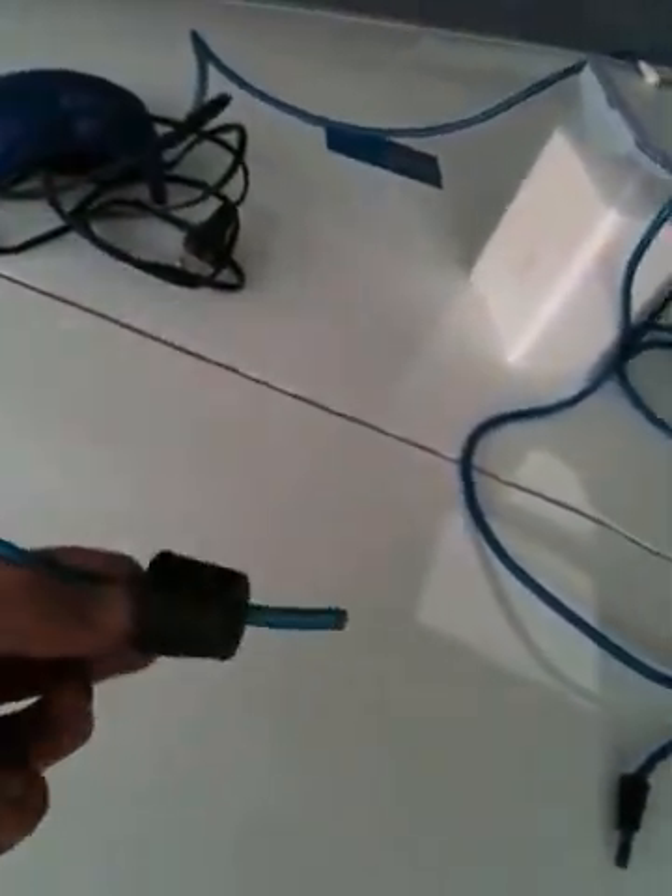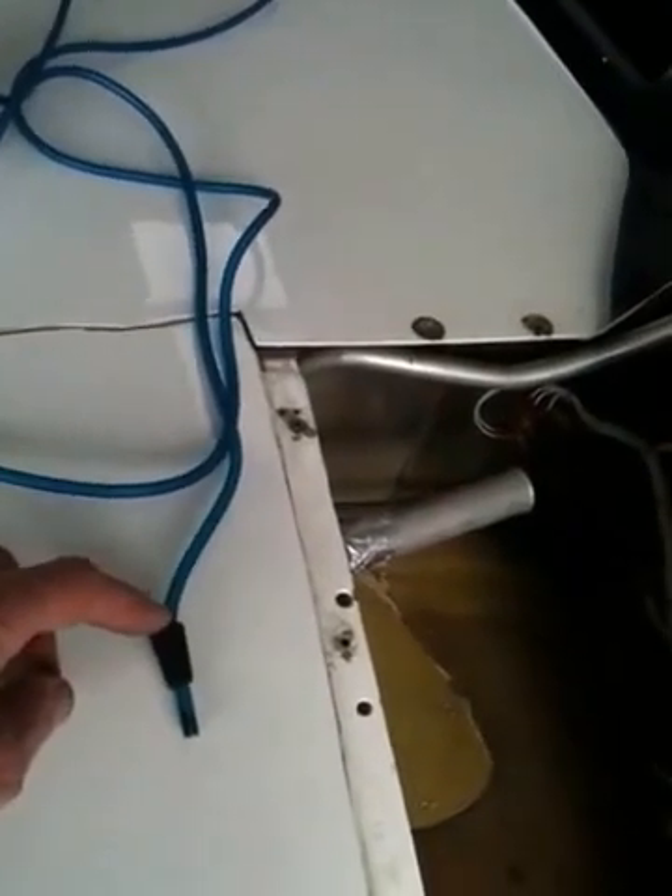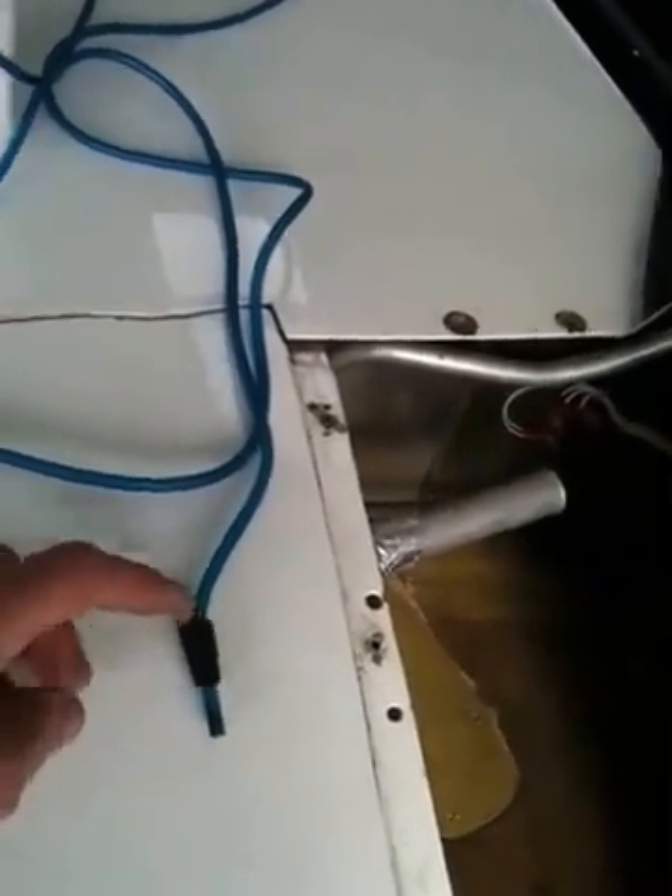This bung here goes in the dipstick tube and this one here goes in the breather, the top of the accessory case. So this one will go down here into the oil dipstick tube, and the other one will go around here into the breather, which is here.